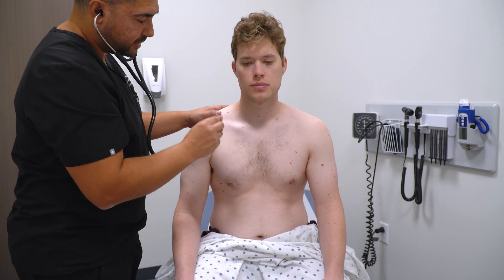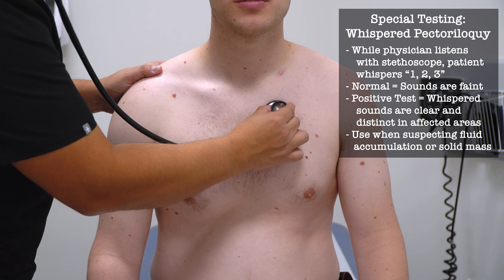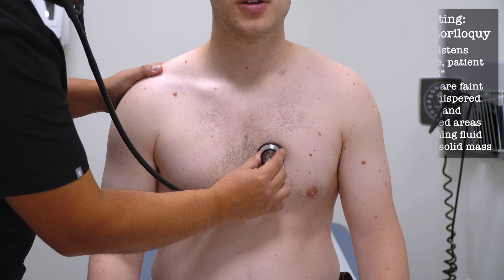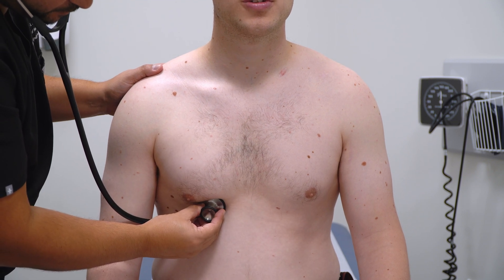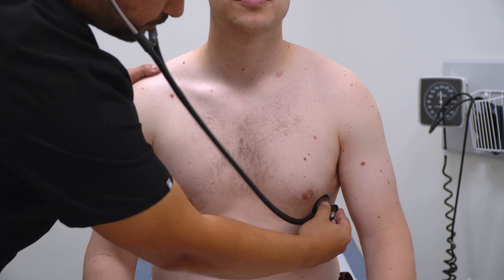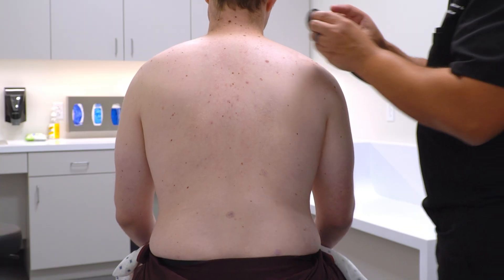I'm going to put the stethoscope on a couple places along your chest and back. As I do that, I'd like you to whisper one, two, three. [Patient whispers "one, two, three" at multiple anterior chest locations.] Now let's do that along the back.